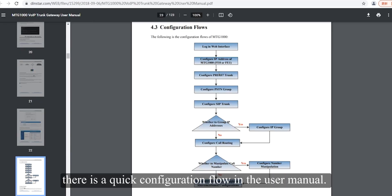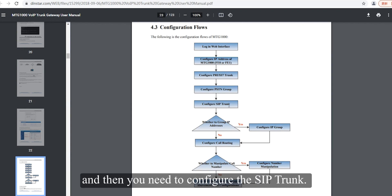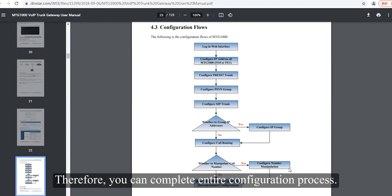As you can see, there is a quick configuration flow in the user manual. First, you need to configure the PRI trunk. Second, you need to configure the PSTN group. Then you need to configure the SIP trunk, which can connect to a remote SIP server or IP PBX. And you have to set up call routing and number manipulation. After completing these steps, you can complete the entire configuration process.